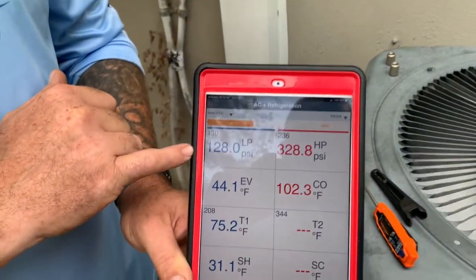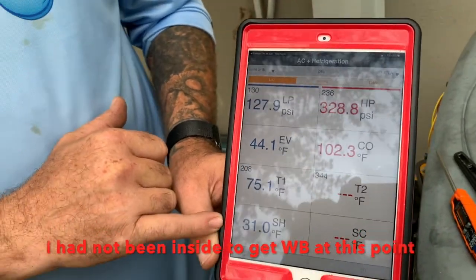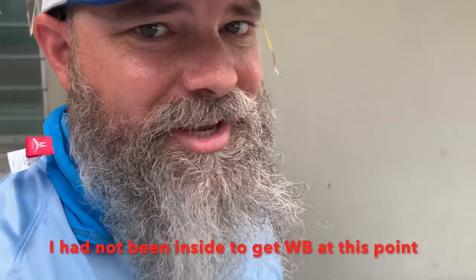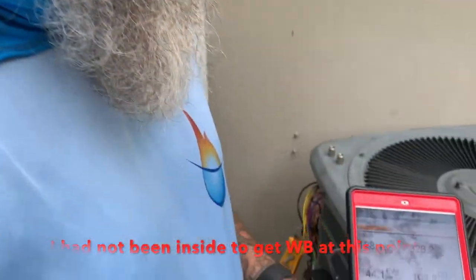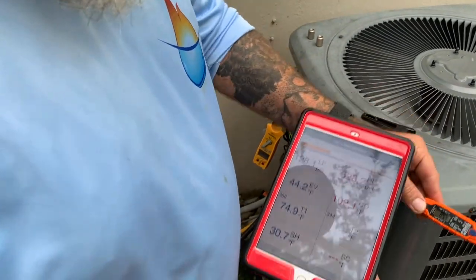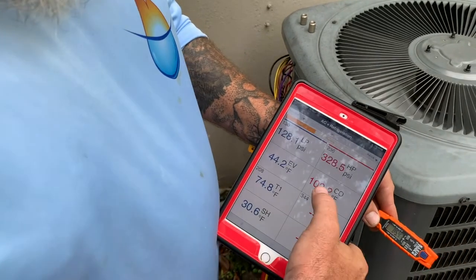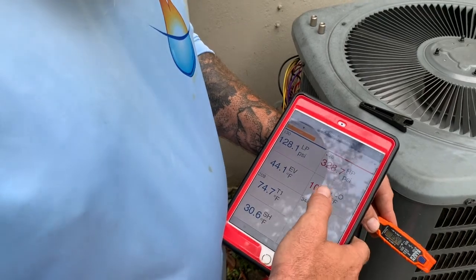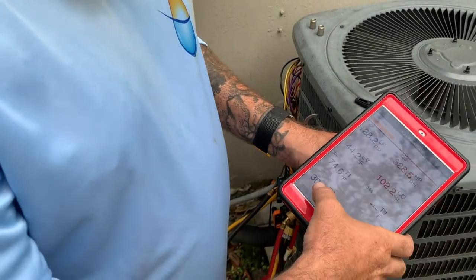I think I found the reason why it's overheating. The pressures look okay here, but my superheat is really high. It's about 84 degrees inside the house — I can't get inside. I'm only about 18 over outside temperature on the condensing side, and I could go to about 20 and be fine. So I'm just going to add some refrigerant and see if I can get this compressor to stop overheating.